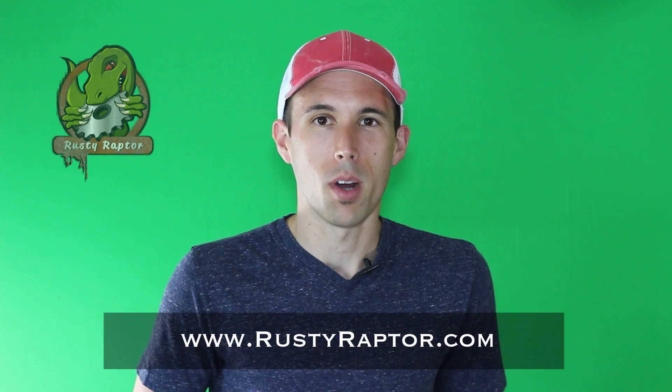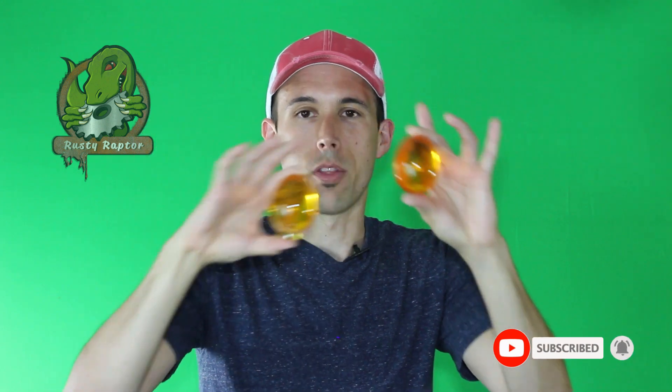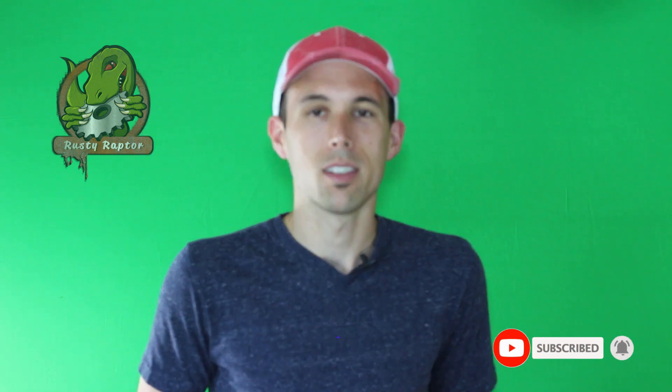Hey guys, it's Matt from the Rusty Raptor Prop Shop. Today we're going to go over one of the topics we get asked about most often. When working with resins, a lot of times with clear resins you'll end up with bubbles inside your castings. This is because the bubbles can't escape the thickness of the resin as it's drying. Most cases you want clear resins like this right here without the bubbles, so today I'm going to show you how to make a pressure pot that's going to help you keep those bubbles out of your castings.